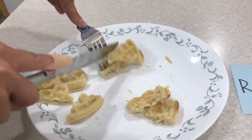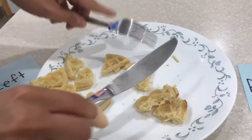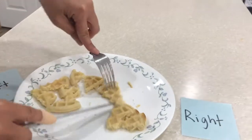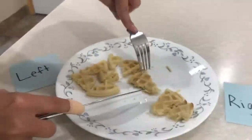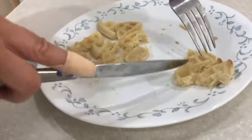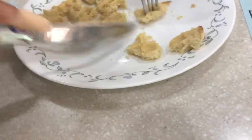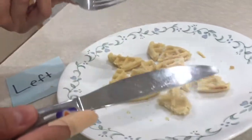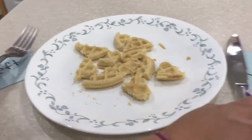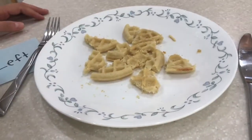Sometimes when I finish cutting I see some pieces that are a little too big, so I'm going to go back to those pieces and cut them to be nice and small. Now I've managed to cut all my food — I didn't touch it with my hands and it looks really neat and ready to eat. Great job!